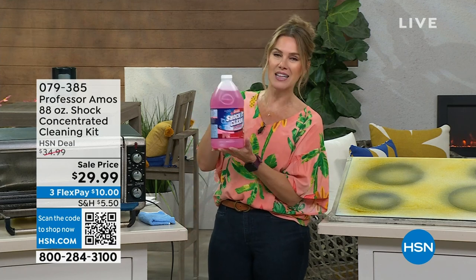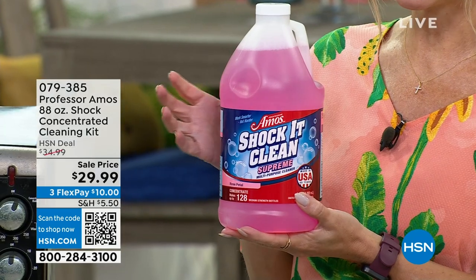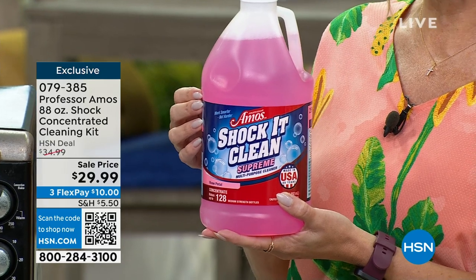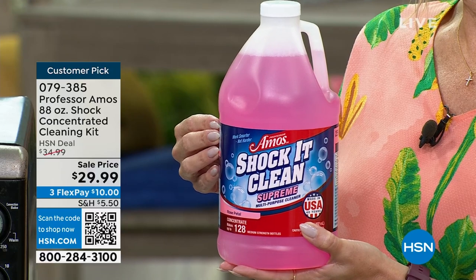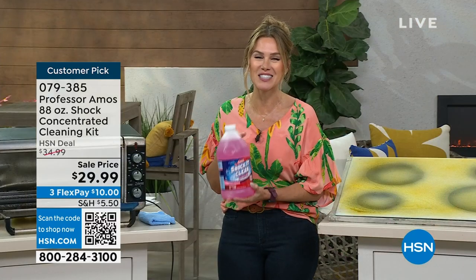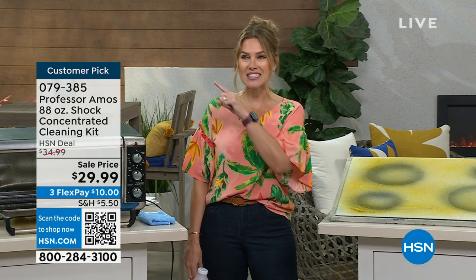I've got their number one selling, most iconic, most beloved household multitasking cleaner — it's called Shock It Clean. This is one of the biggest configurations we're going to do. This is the concentrate you're getting home. We're talking about pennies — less than a quarter a bottle because you're going to get 128 bottles. For under $30, you've got some great scents.